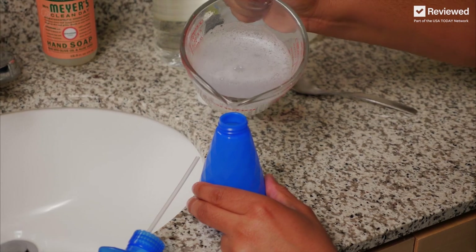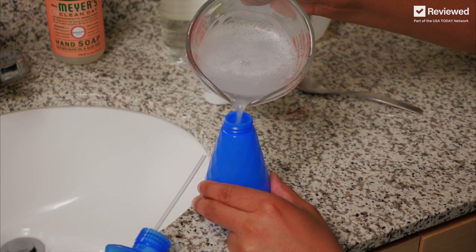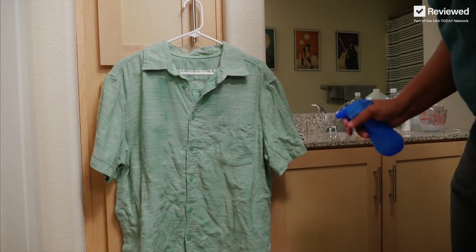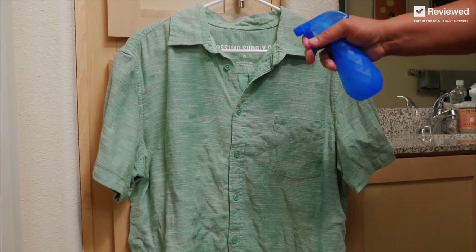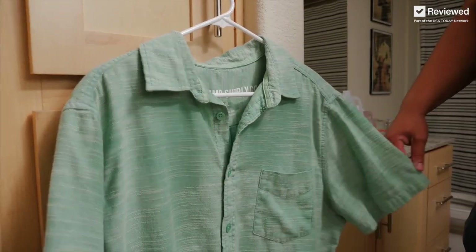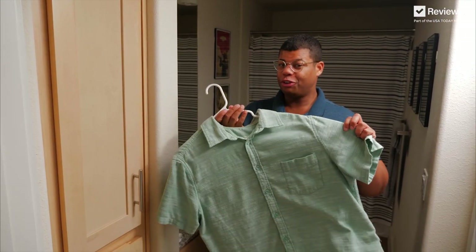The conditioner helps hide that vinegar smell. Pour your solution into a spray bottle. Mist your clothes with the wrinkle releaser, give it a gentle tug, and let that air dry. Now we're dry and wrinkle-free.